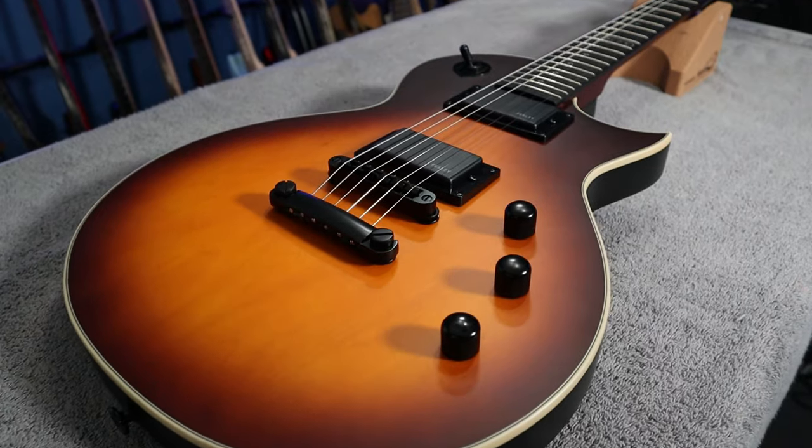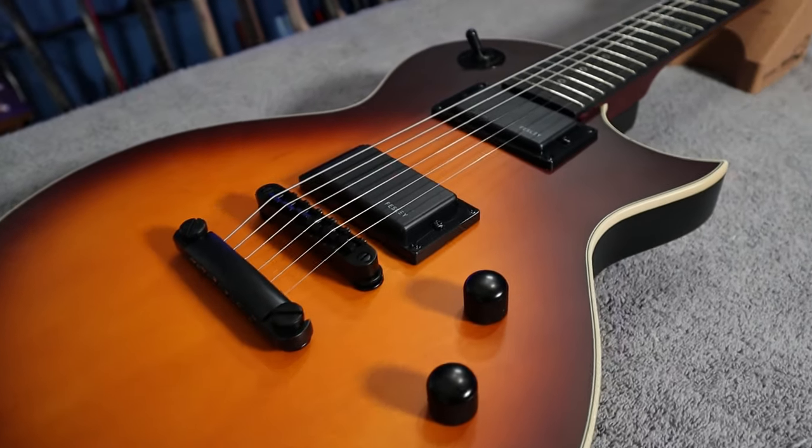This is the FLP 350 by Fessly. It is an LP style guitar modeled after the ESP LTD Eclipse line. I want to thank Fessly for reaching out and sponsoring the video, sending me one of these to review for the channel.